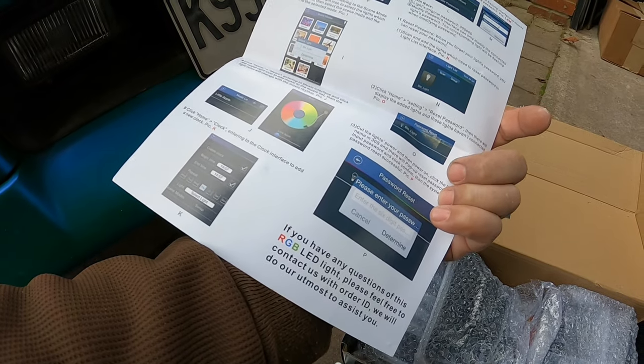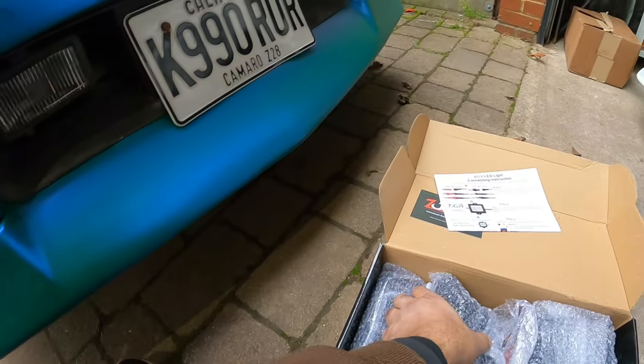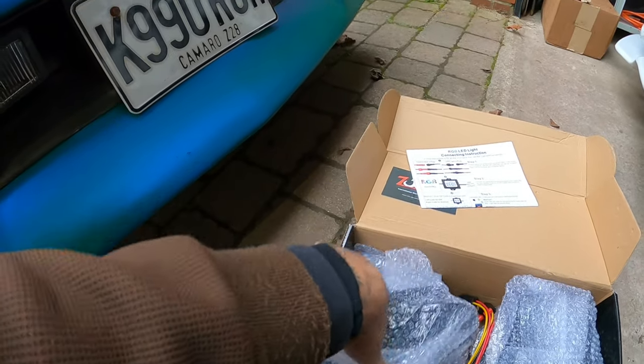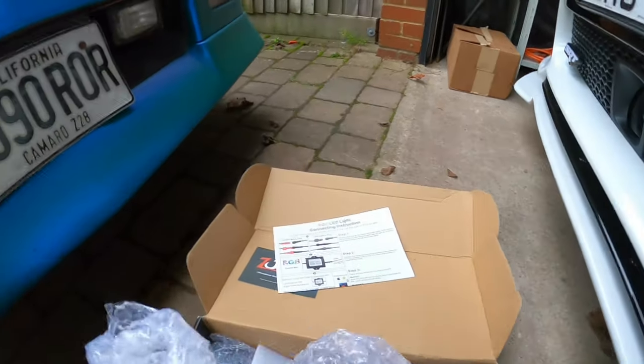Hopefully this works with Android — it says Apple on the box, we'll see. As you guys can see right here, I'm gonna pull this light up and show you guys what it looks like. I know I did an unboxing video. This is what we're going with right here.